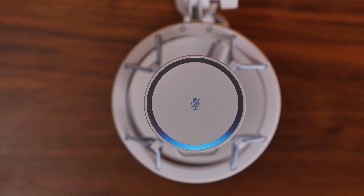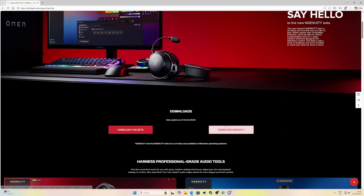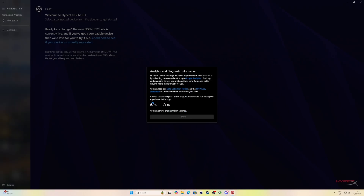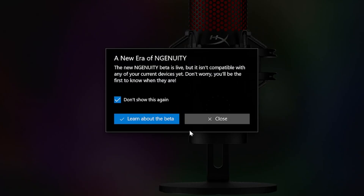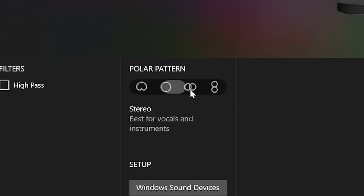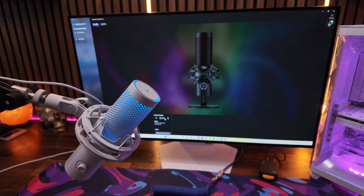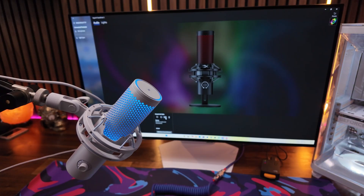The next step is to download HyperX's Ngenuity software from the HyperX website. This is available in two formats — standard Ngenuity and a beta version. As of the time of making this video, you want the original version because the beta version won't actually work with the Quadcast 2 or 2S, though that may change in future. In the software you can go into the microphone settings, adjust the RGB lighting, and importantly see more information on the cardioid patterns. As you switch between patterns in the software you'll also see that change on the microphone itself.